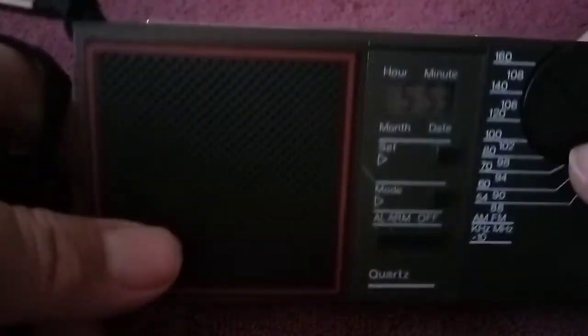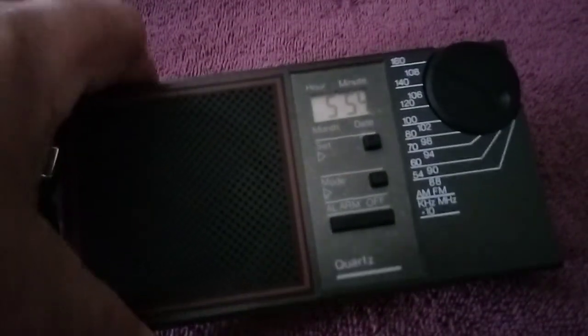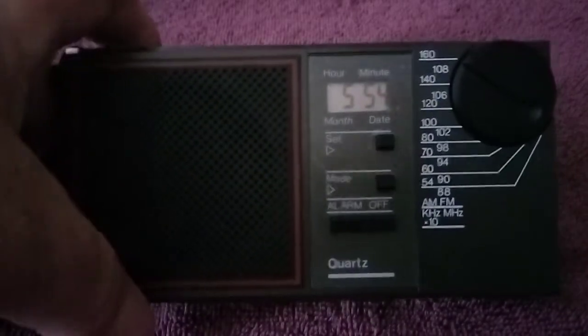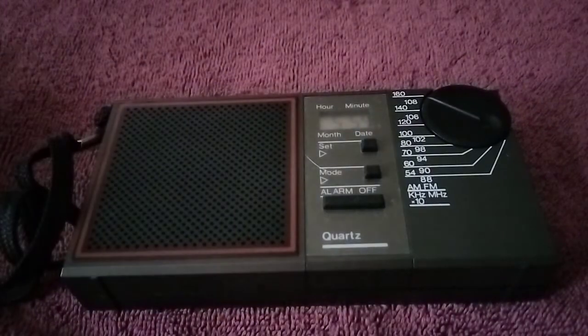Not too bad. FM worked quite well and AM picked up quite a few stations also. I'd like to try it at night, although I'm hardly ever up late — that's why you don't see too many nighttime videos. But yeah, cloth lanyard, real solid feeling radio. I would say it's a decent radio.